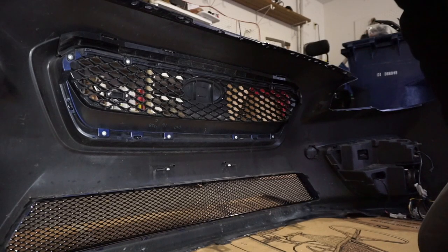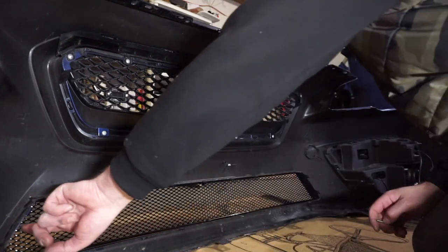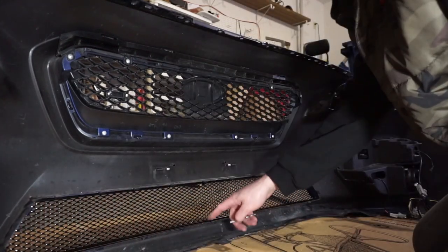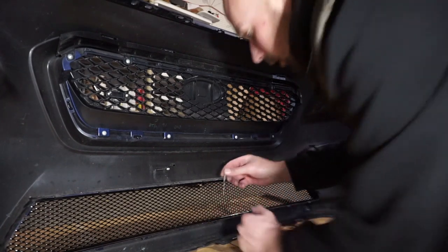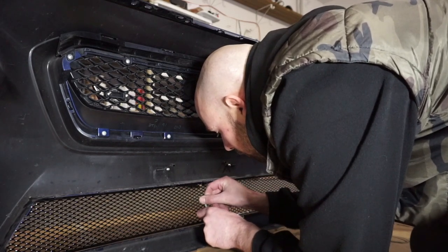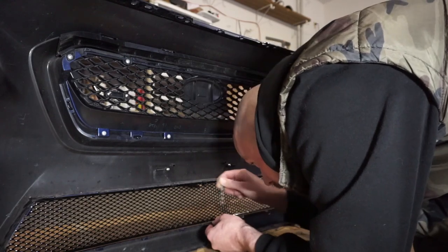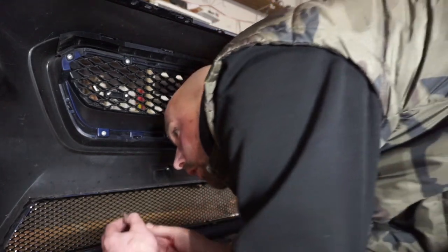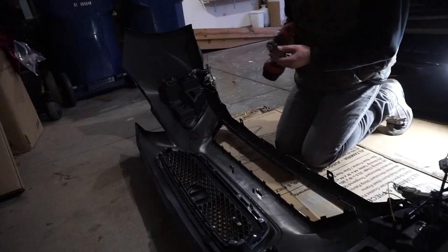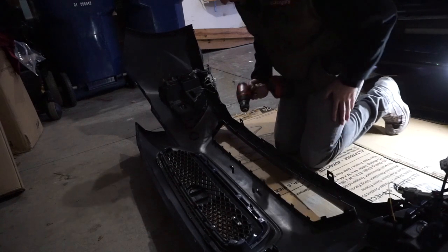Once you get that grille set in there where you want it, you're going to have to drill four holes. There's a tab over here, a tab over here, one here, and one up there. Use a little something to make a mark where to drill. Take it out and get an eighth-inch drill bit and drill those out. I don't recommend using a bigger drill bit because this is not that thick of a plastic.